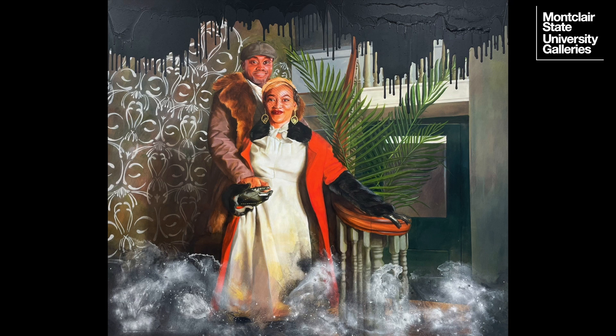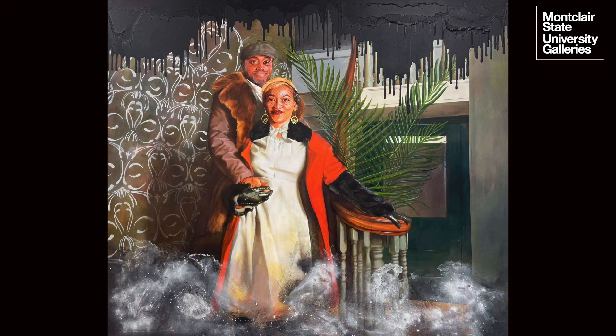To the left of the couple is a wall decorated with patterned wallpaper consisting of white shapes against a background of different colored gradients. To the right of the couple are three bright green palm tree fronds and a door with a window. Further in the background, at the top of the stairs, is a second-story landing. At the edges of the canvas are black shapes that obscure parts of the painting — from the top, these black shapes drip down like tar and have a rough texture, while softer black and gray shapes appear to rise up like smoke from the bottom of the canvas.